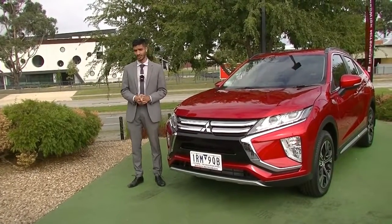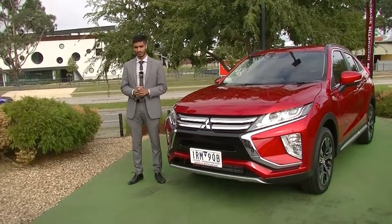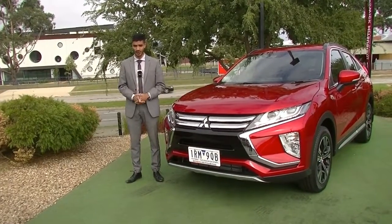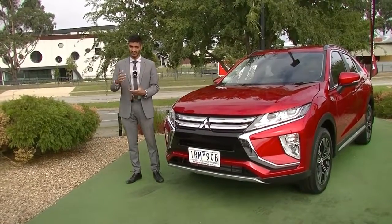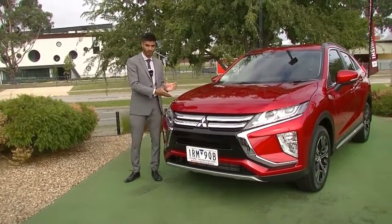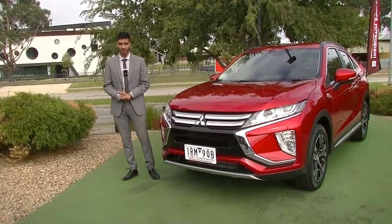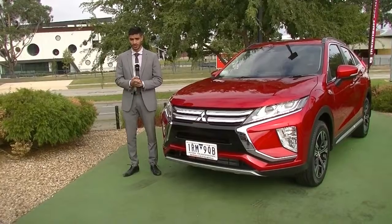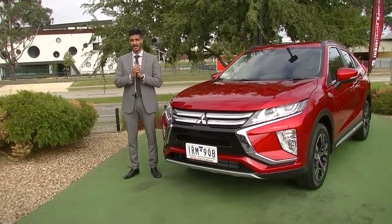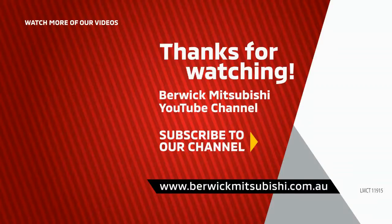Please check out our Google reviews — there are 1,100 reviews sitting at 4.8 stars, which gives you the assurance that you're dealing with the right people and the right business for a quality vehicle. If you have any additional questions, the number to dial is 9907 0555. My name is Mathan — thank you so much for watching.